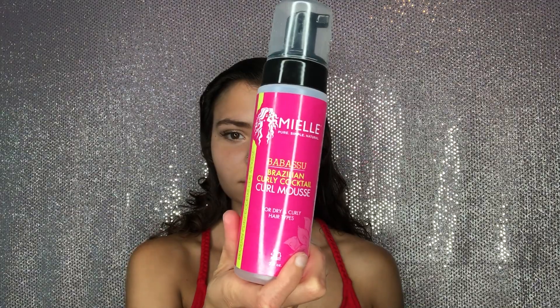Now I'm going to take my mousse and this is going to help sleek the style and make sure there's no flyaways. Sometimes I like doing a mousse better than a gel because a gel can start flaking throughout the day, and I've found with mousse that it doesn't.